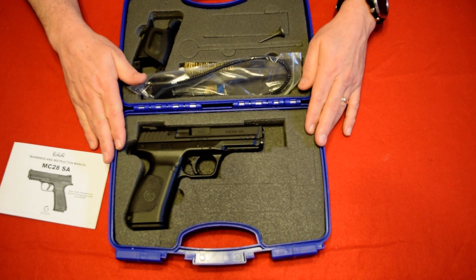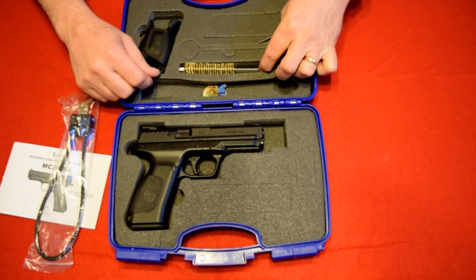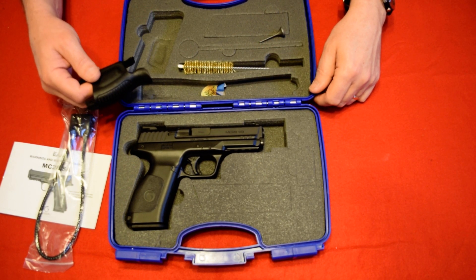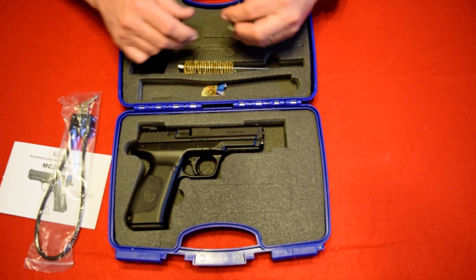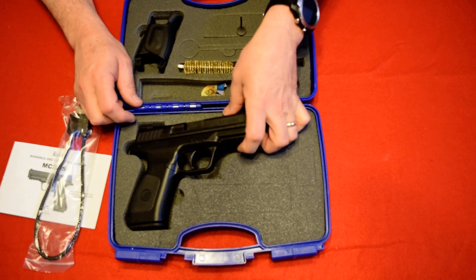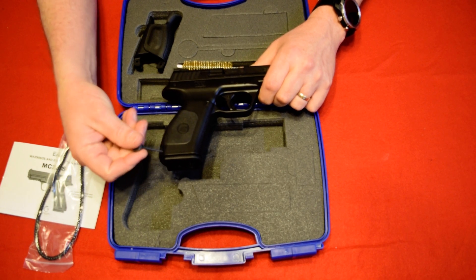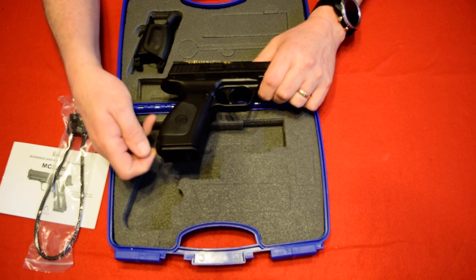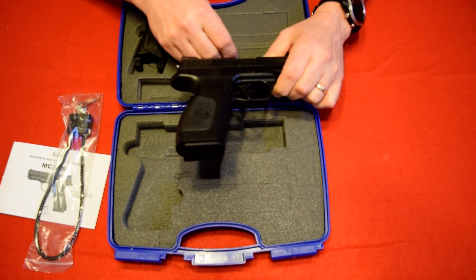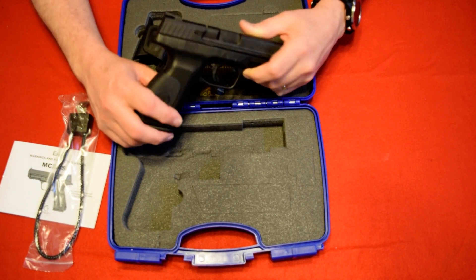This is the box it comes in. You've got your lock, you have a brass cleaning brush, you have a total of three back straps, and you have a little pin here that's used to take down your back strap. You push through the little pin and once you push that pin through you can pull your back strap off.